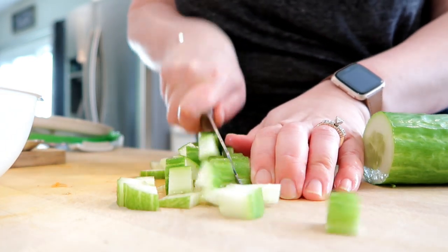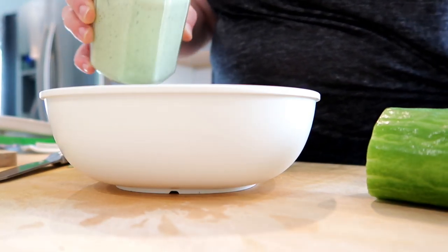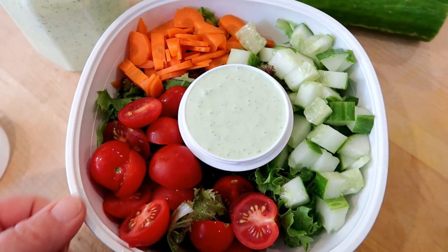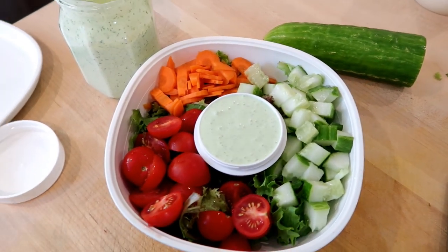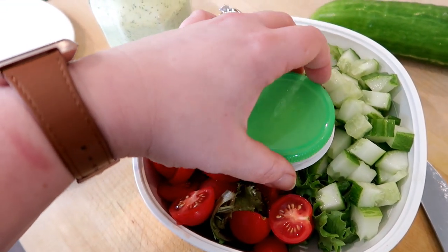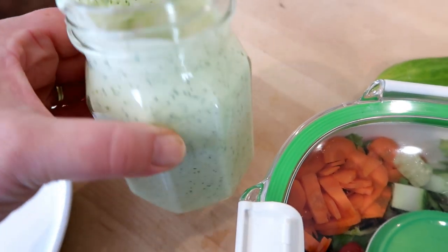I'm chopping up some tomatoes and cucumber — veggies I'd gotten at the farmer's market that weekend, so they were super fresh. This salad container I love — it's from OXO. It has a tray that goes on top to keep ingredients separate from your greens, and it comes with a reusable dressing cup. It's dishwasher safe and I've been using it for over a year. I prepped this salad, added some grilled chicken and sunflower seeds, and it was so good. I'd definitely recommend this dressing — it's also really good as a dip for raw veggies.